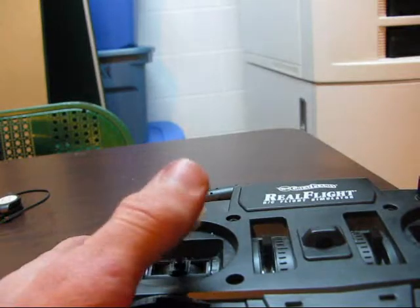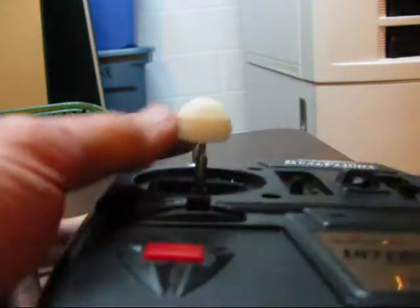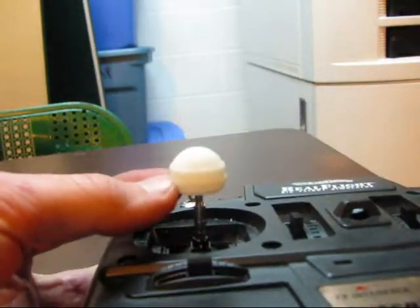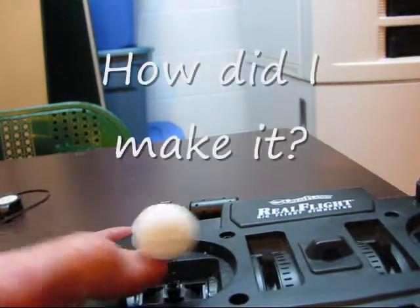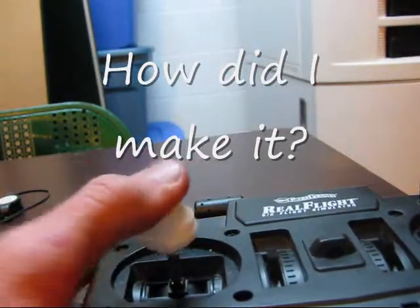Over here on the left we have a half sphere with two ribs here and here. Once I get done with this video I'm going to go ahead and put some rubber coating on it, and hopefully it'll have more grip so your thumb won't fall off.